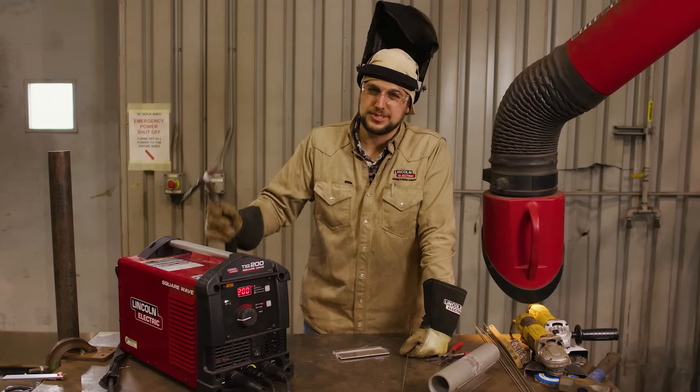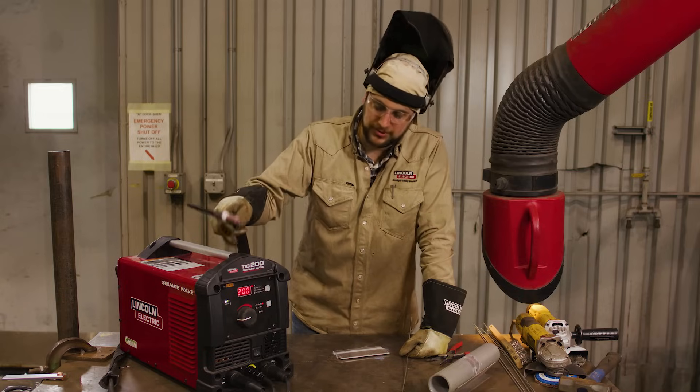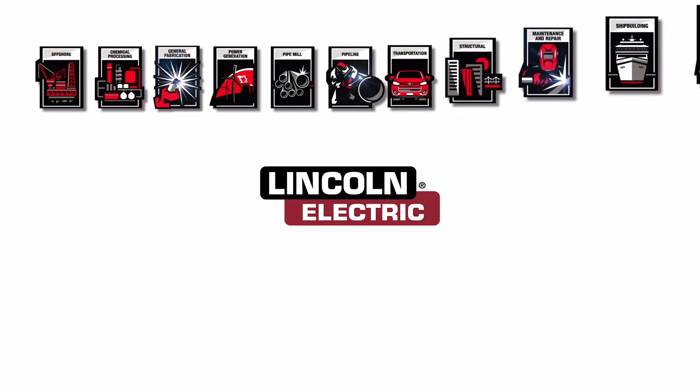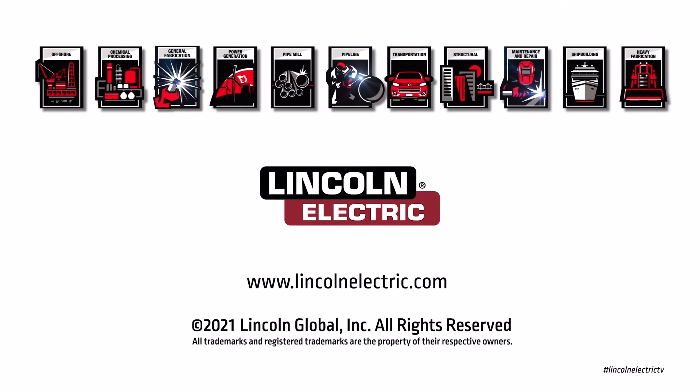If you need more information on the Ranger 260 MPX or running equipment like the TIG 200 off of it, go to LincolnElectric.com. Thank you.